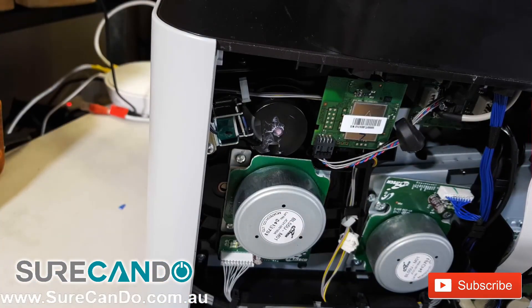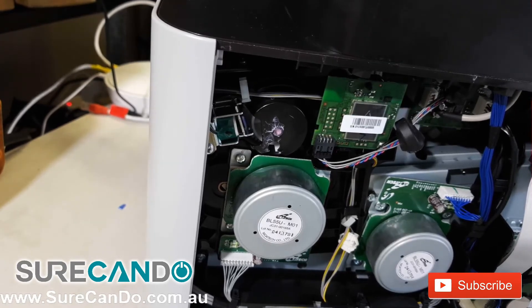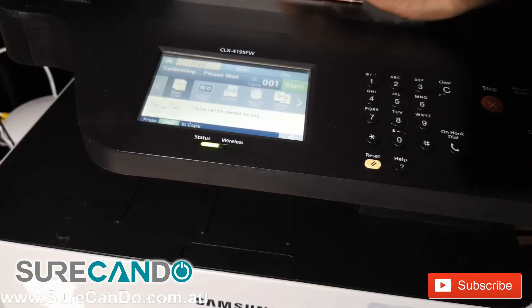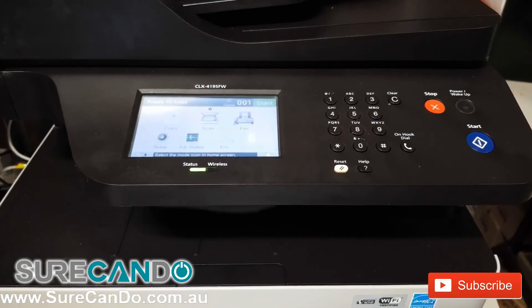Now let's watch it in action and do a test print. As you can see, no more error message — and here is a successful test print.